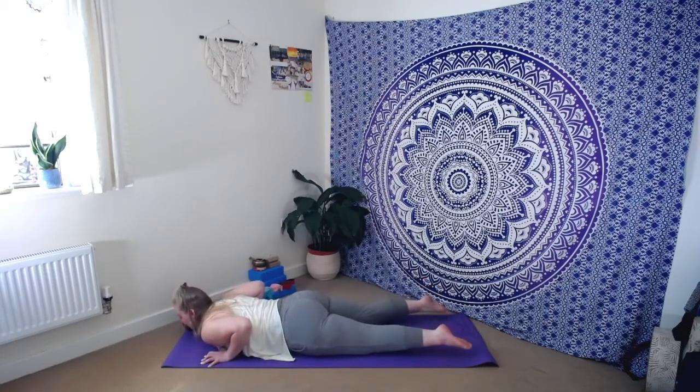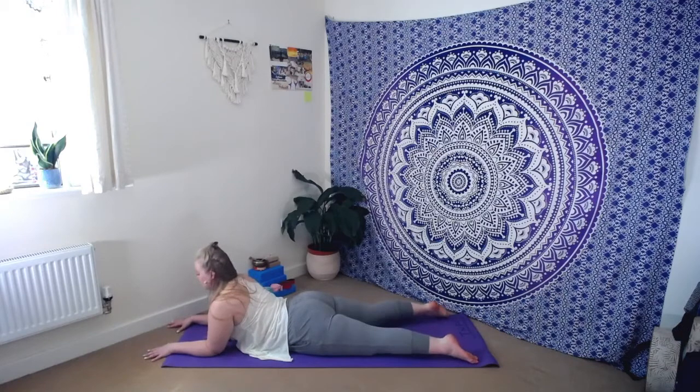Coming all the way down to the ground, let's find a little sphinx pose. We're going to bring our elbows underneath the shoulders, forearms down towards the ground, lightly pressing the fingertips into the mat. Thinking about whether we can shrug those shoulders a little bit further down and away from those ears, allowing us to have this beautiful long neck. Rather than gazing straight ahead and crunching through the back of the neck, maybe we tuck the chin ever so slightly, gazing just in between the hands to keep that length all the way through the back of the neck and down through the spine. Even as we move into this gentle back bend, this heart opener, thinking about maintaining that length.